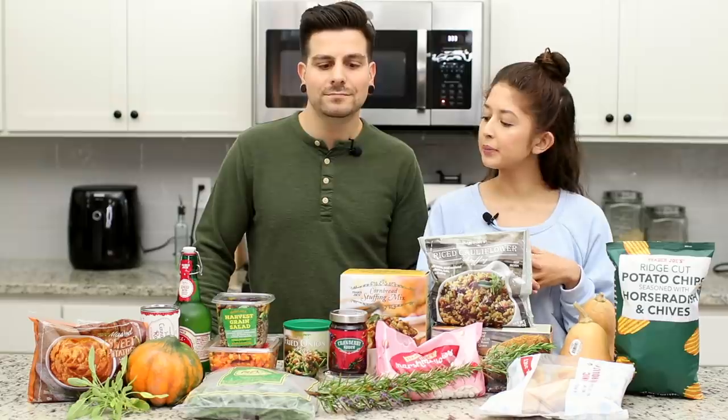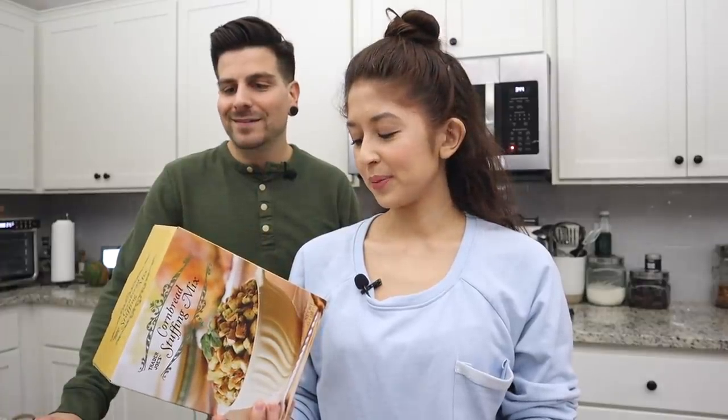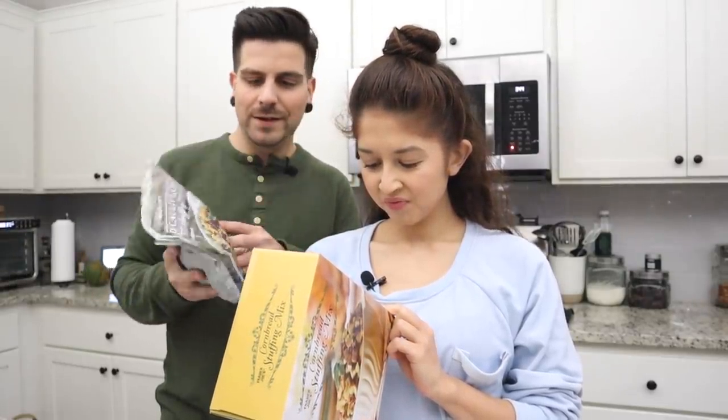Big problem — rookie mistake. We realized the cornbread stuffing has chicken powder and chicken broth in it. We looked at the contains section and only saw wheat and soy, but the ingredients listed chicken broth. So don't get the biscuits cornbread stuffing. They did have a gluten-free one but that also has chicken broth. We will be returning this item. We did get another stuffing so we'll be making that instead.